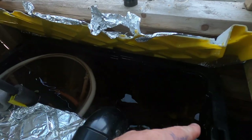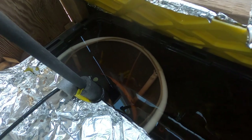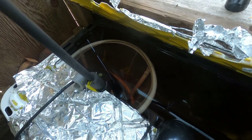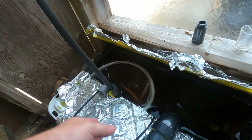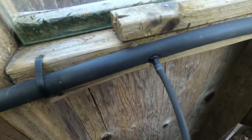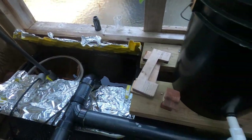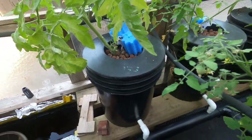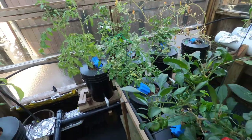Yeah, I definitely filled it up too much. But I made a little plastic filter system — just a paint strainer bag inside the reservoir — because you don't want clogs in all your little feeder lines.